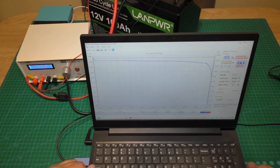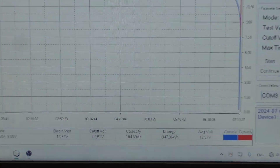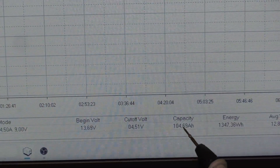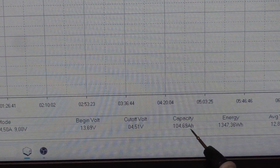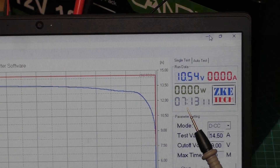The test is finished. Let's see the results. We got a very very nice result: 104.69 ampere hours. The test took seven hours.